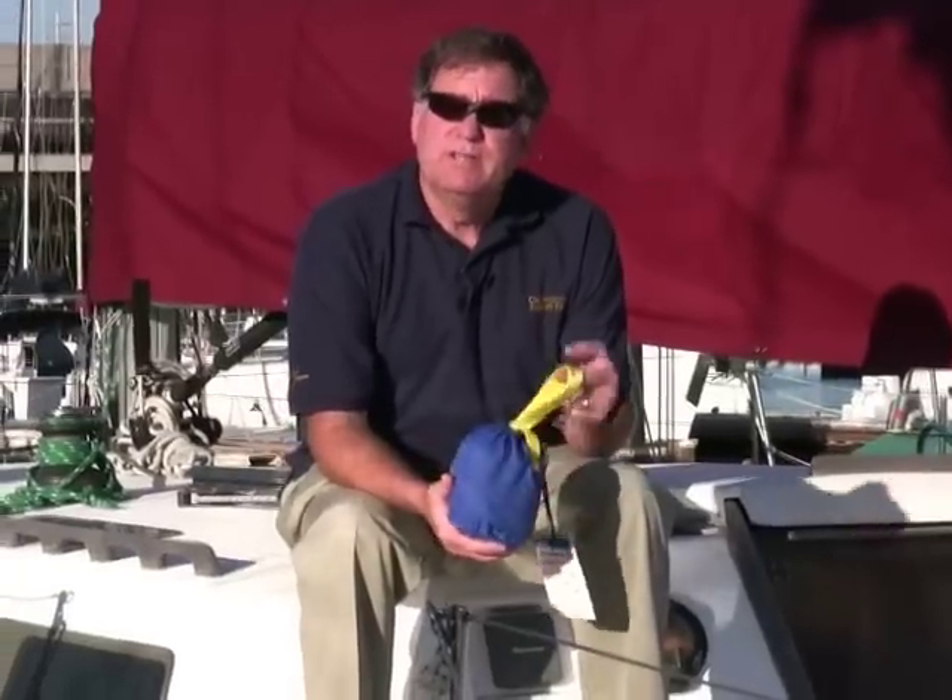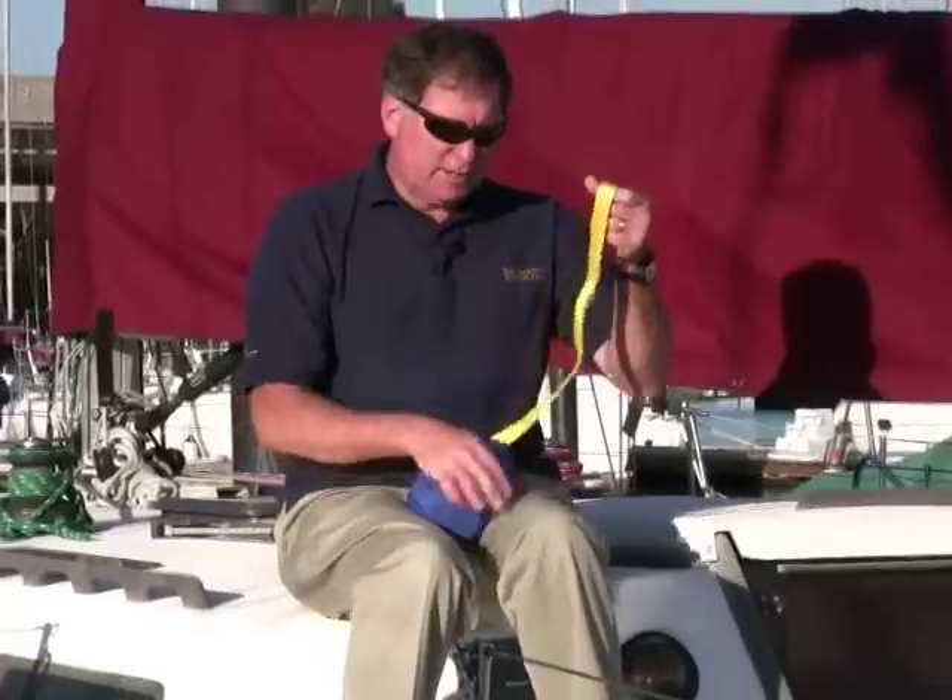One of the items that's required is to have a set of jack lines on board the boat. These are webbing lines that run fore and aft on the deck of the boat so that if you're coming on deck you can snap into it with a safety harness tether and move freely fore and aft without having to detach and reattach your hook. That gives you a higher likelihood of being connected to the vessel if a wave comes and smacks the vessel.